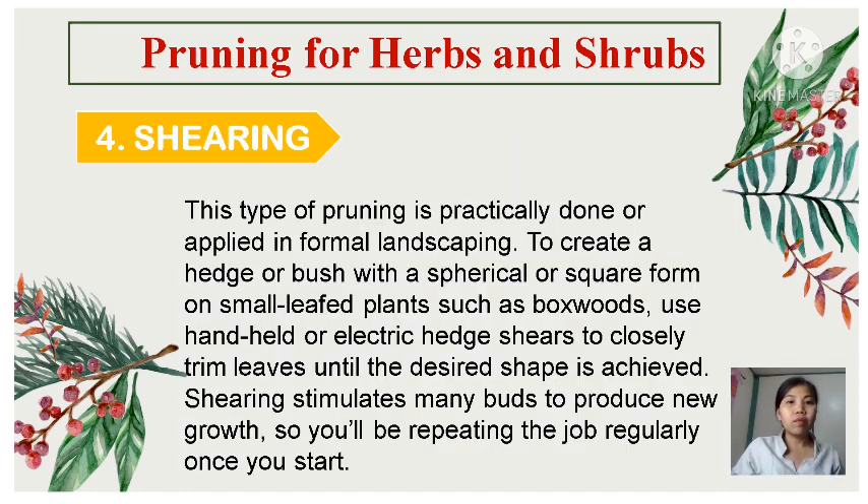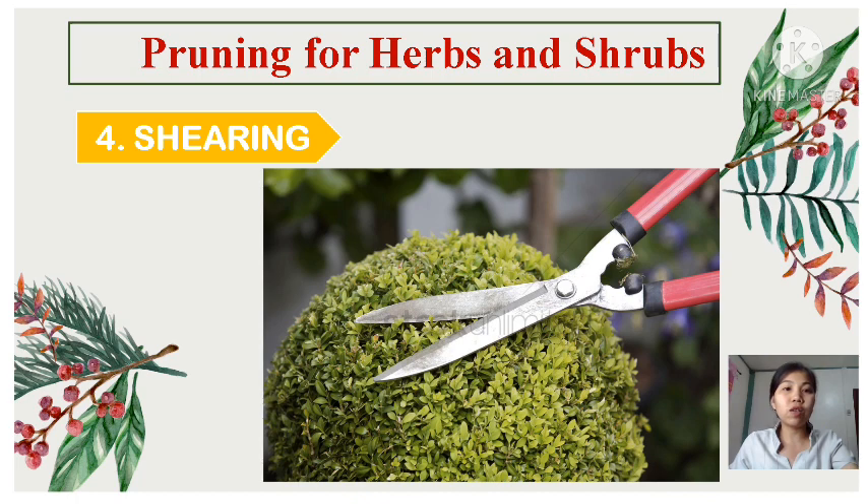Fourth is shearing. This type of pruning is practically applied in formal landscaping. To create a hedge or bush with a spherical or square form on small lifted plants such as boxwood, use handheld or electric hedge shears to closely trim leaves until the desired shape is achieved. Shearing stimulates many buds to produce new growth, so you'll be repeating the job regularly. It involves cutting only the top bits of the shrub's new growth, and you generally employ this technique if you want to achieve a formal tailored hedge shape.